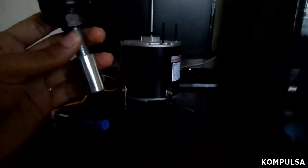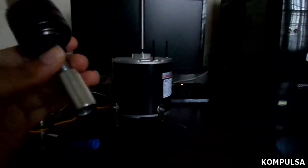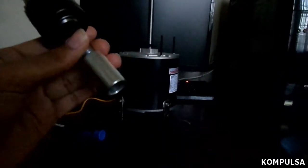Here's an example of a typical one-third horsepower electric motor with a half-inch shaft. Simply slip the arbor on, tighten the Allen keys, and voila — you have an electric drill.